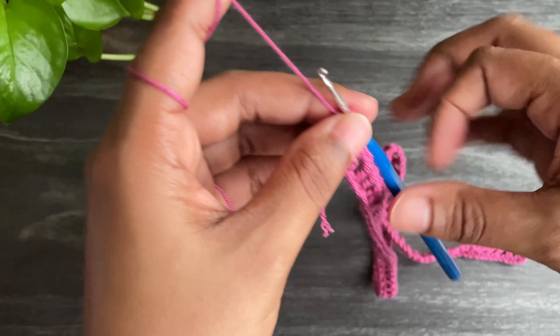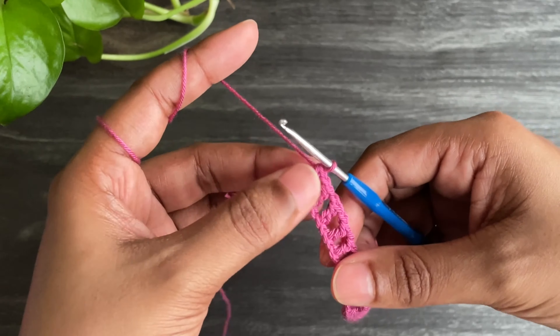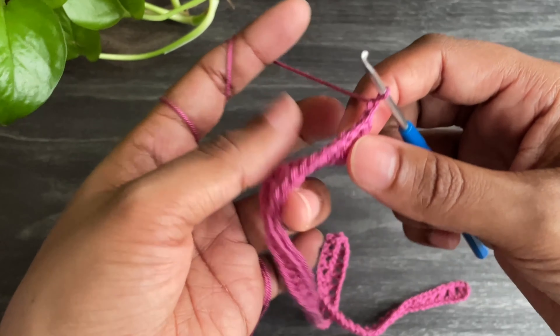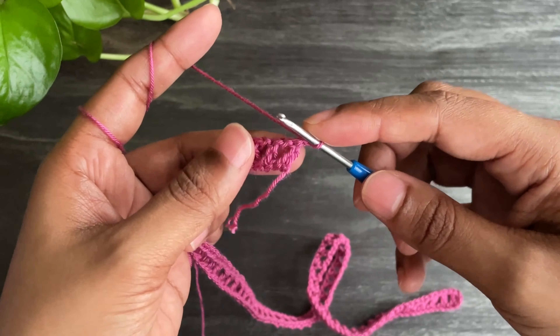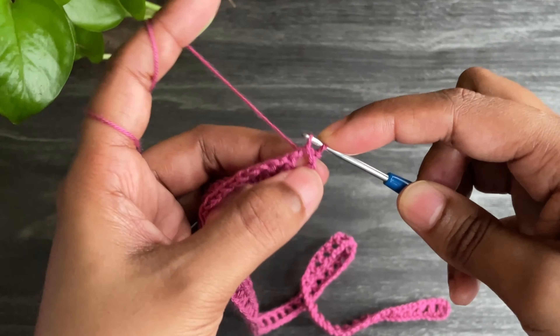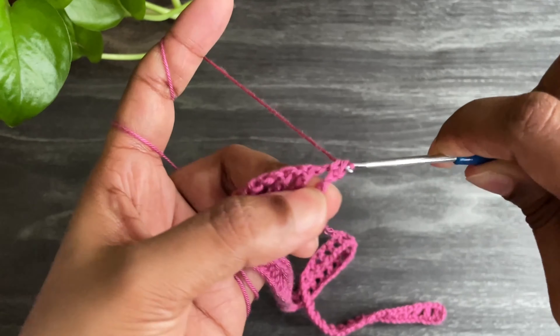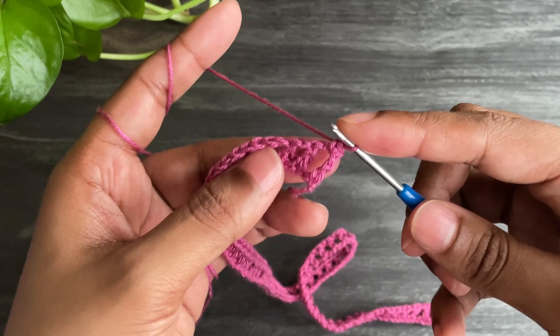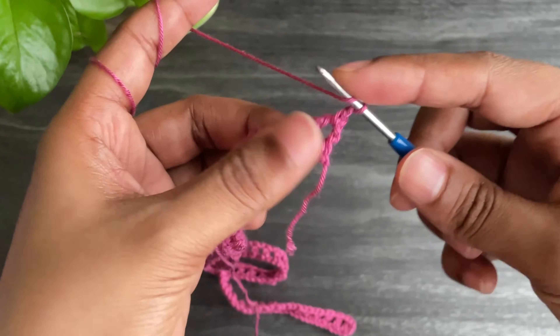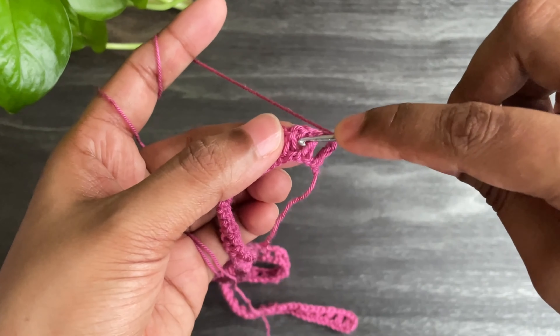Here I've done my second row. Now from here make chain 1 and turn your work. Work a single crochet into the very first chain space. Now work chain 1 and make 4 double crochets into the next chain space.